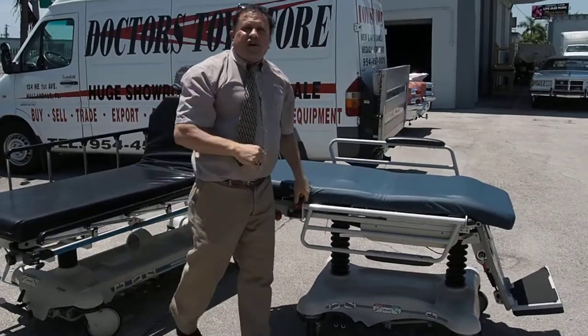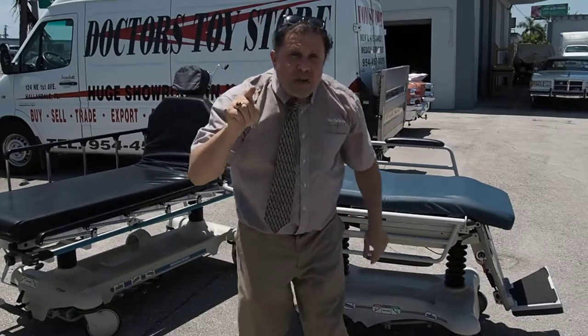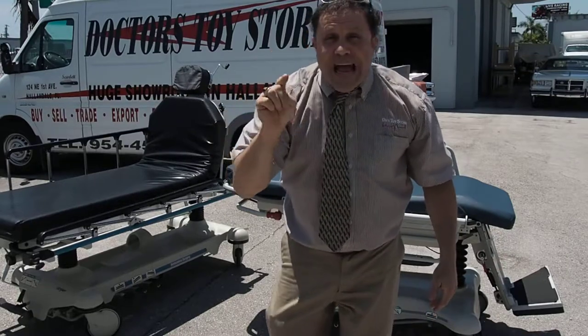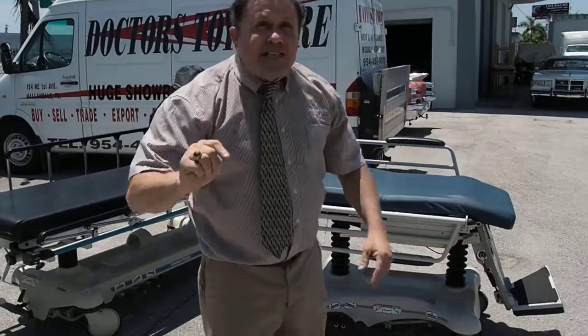So this is a Stryker stretcher chair, and now you know. Sorry about the traffic, but there's nothing I can do. Why don't you all come to our showroom in Hallandale Beach, Florida, and see our huge showroom. Have a great day!